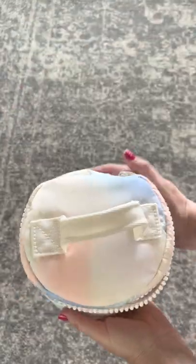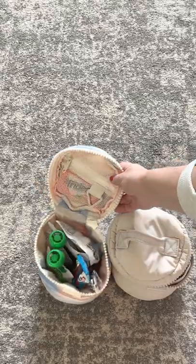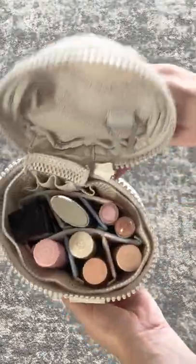The bag also features a little grab handle up on top and the watercolor pattern is just so so pretty. Here are a couple of my favorite ways to use it — as a snack bag, because I love the zippered compartment on top and it holds just so much.